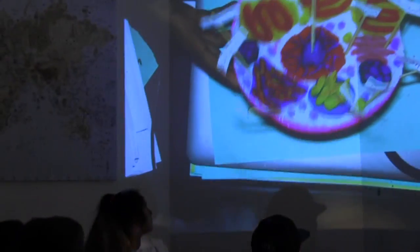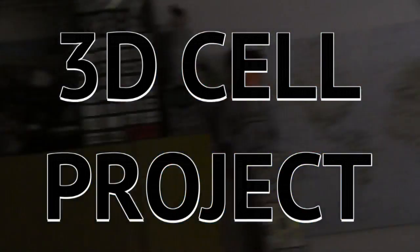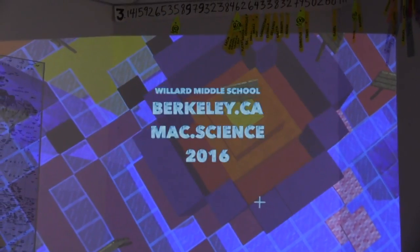The purple stuff on it is my cell membrane, the pink stuff around it is my nucleolus, and then this entire circular piece is the nucleus right here.